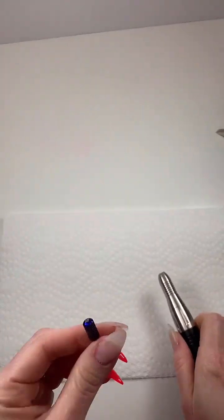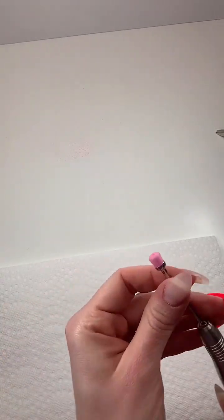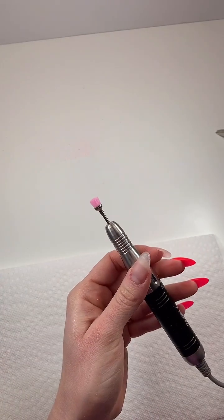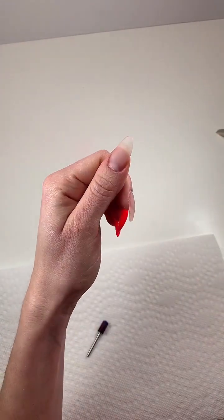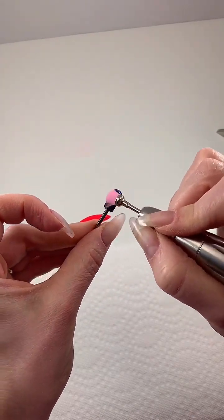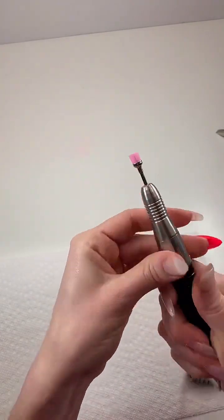Let me show the brush bit. I'll turn it on to about 10,000 RPMs. I can use it here on my nail to get off any remaining debris, and I can use it on my bit as well. Then I put that in my disinfectant.